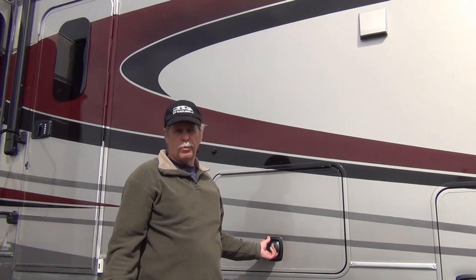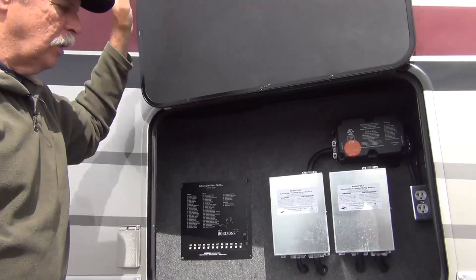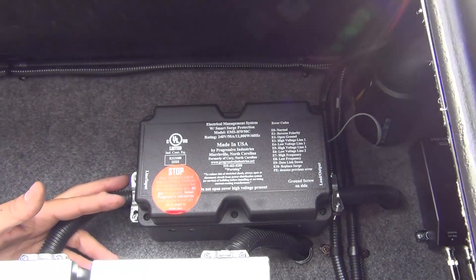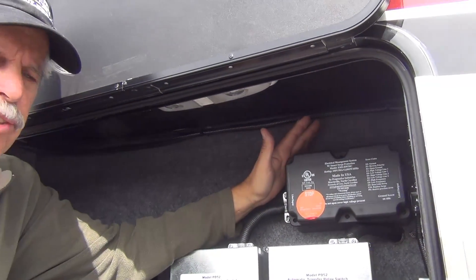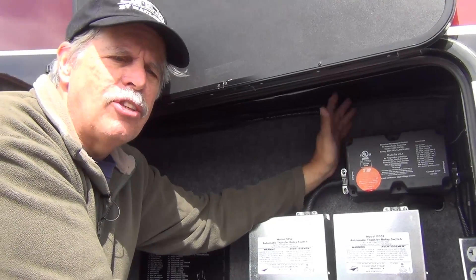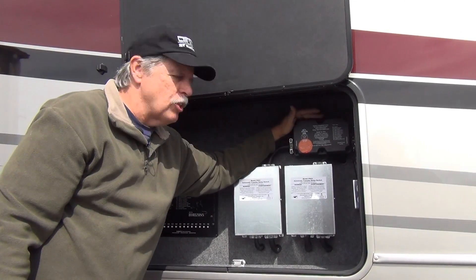As part of our electrical system, I added the Progressive Industries Electrical Management System. It does surge protection and all kinds of electrical management capabilities. It'll protect your coach from lightning strikes and from miswired electrical pedestals. All your shore power runs through this, and it monitors it constantly. This is the hardwired version. There is a separate portable version you can hang on the pedestal. I prefer the hardwired version because of the control panel and because you don't forget to put it on. When you're building a new rig, it's easy to integrate the hardwired version. If you're retrofitting, you could use the portable version — it does come with a lock so you can lock it to the pedestal.